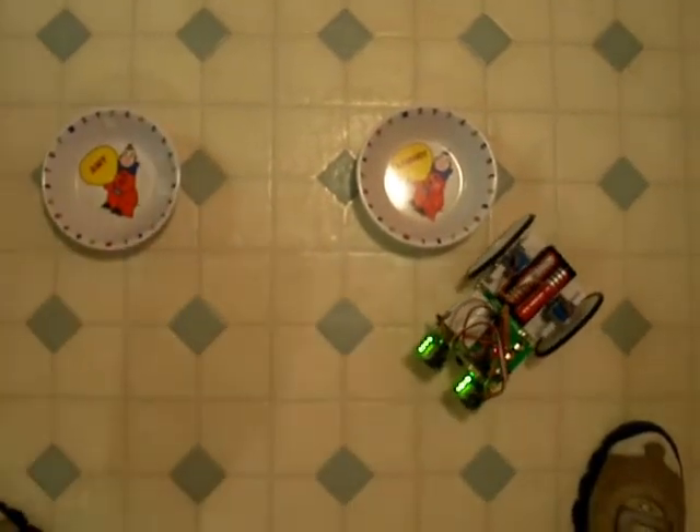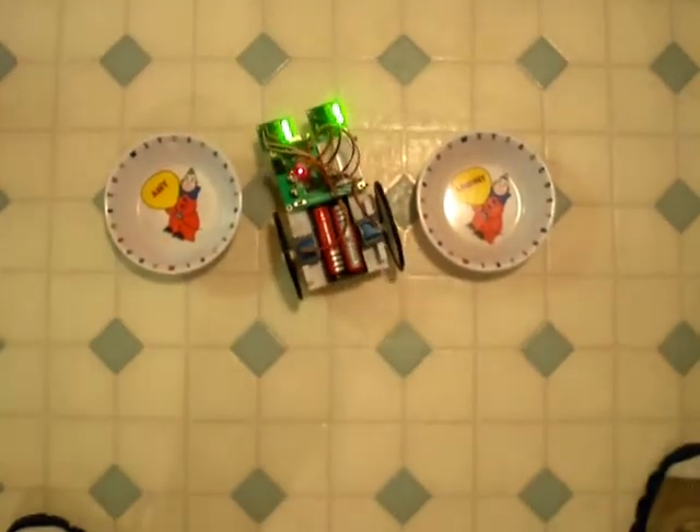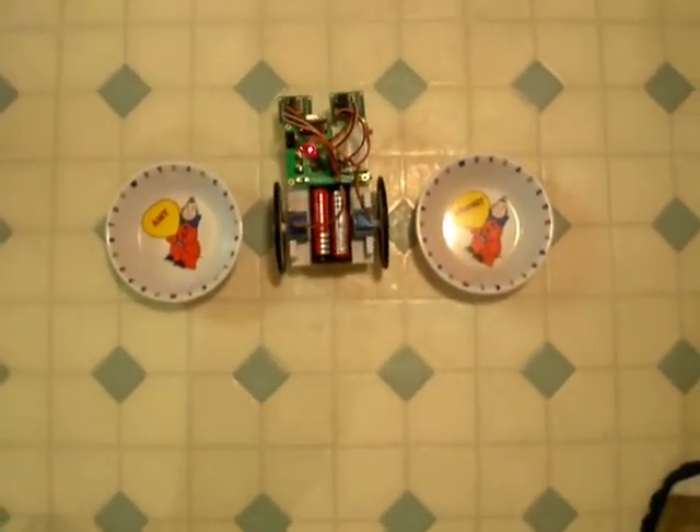Beautiful. Look what Amy's doing. Okay, the robot should stop right about there. Beautiful.